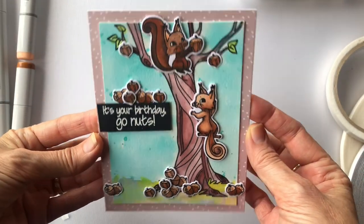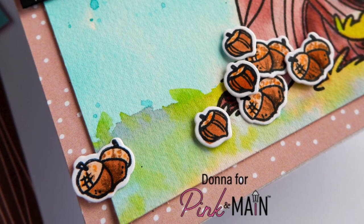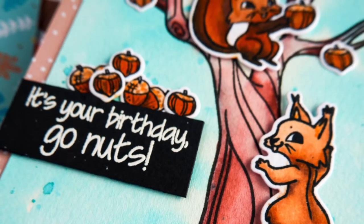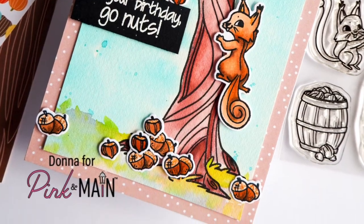That's all for today's card. I hope you've enjoyed these little cuties and I look forward to spending some time with you again soon. Don't forget to subscribe so that you can see what's coming up next, and stay safe everybody.